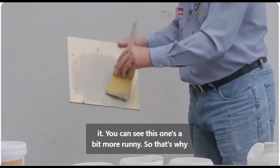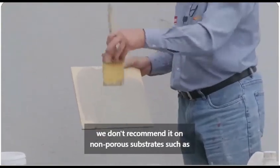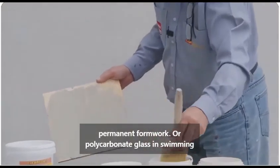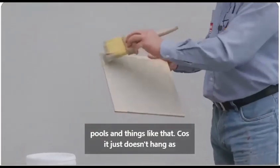You can see this one's a bit more runny. That's why we don't recommend it on non-porous substrates such as permanent formwork or polycarbonate glass in swimming pools and things like that, because it just doesn't hang as quickly.